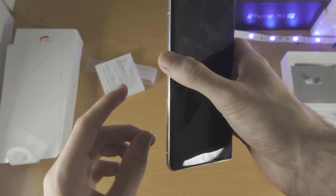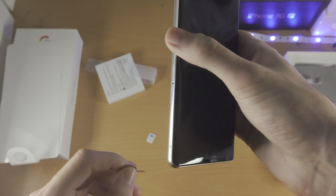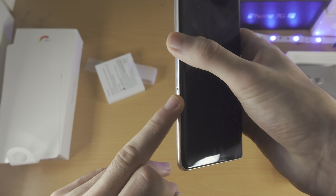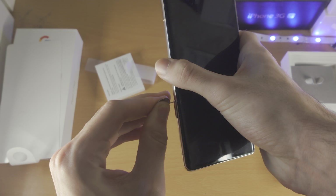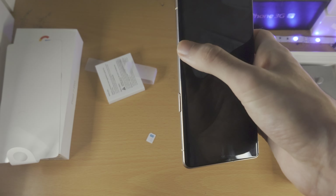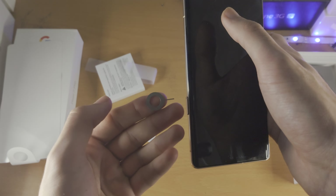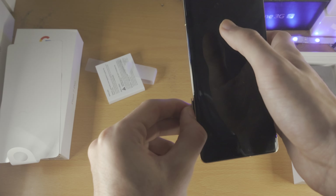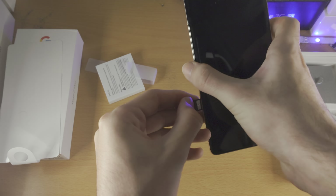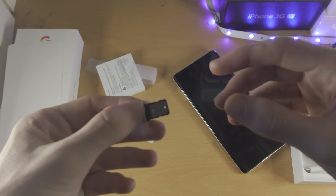You just want to insert the thin end of the SIM ejector tool into the hole right here. Push down, keep pushing, and you should feel a little click when you push down. Once you do that, you don't need the SIM ejector tool anymore, and with a finger you can slowly pull out the SIM card tray.